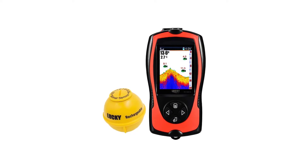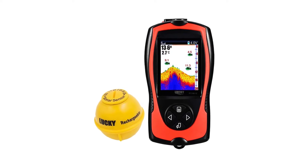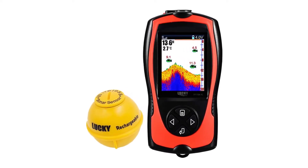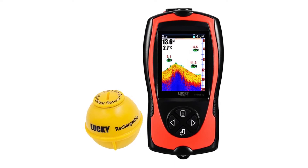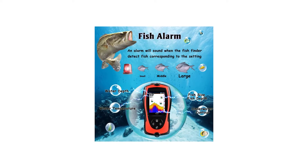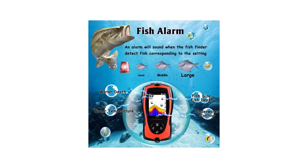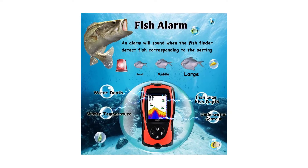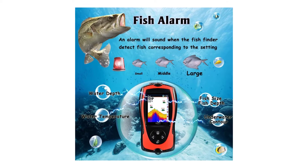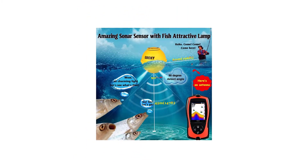Lucky portable fish finder — transducer sonar sensor, 147-foot water depth finder with LCD screen, echo sounder, and fish-attracting lamp for ice fishing and sea fishing. The portable fish finder features a 2.4-inch TFT color LCD screen that can detect and display underwater contour, water depth, water temperature, and fish size with depth. It has two user modes: wireless simulation mode to try all functions, and wireless mode for actual fishing.